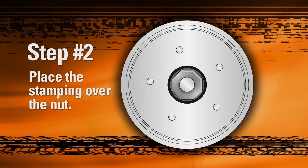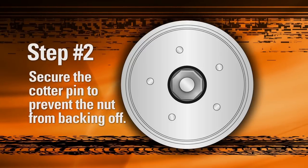When step one is complete, place the bottle cap type stamping over the adjusting nut and properly install and secure the cotter pin to prevent the nut from backing off.